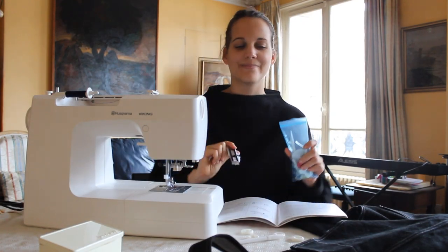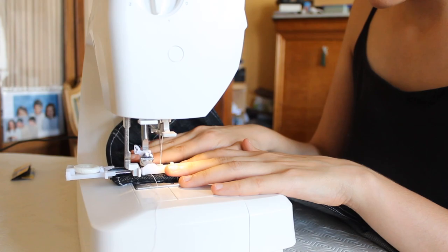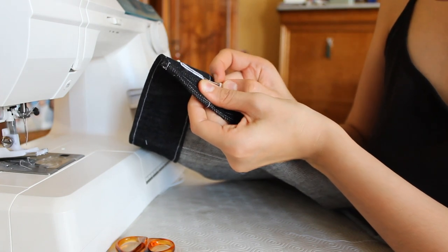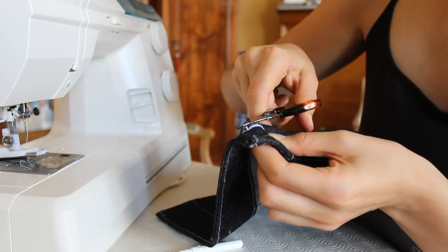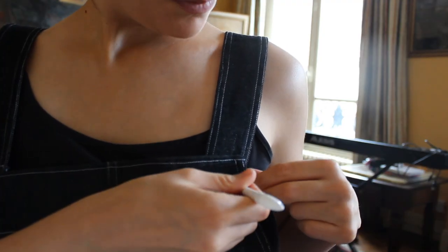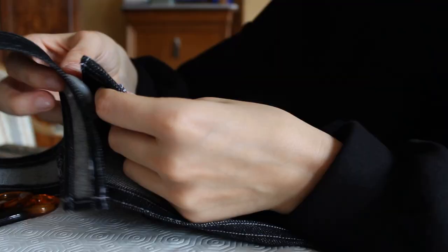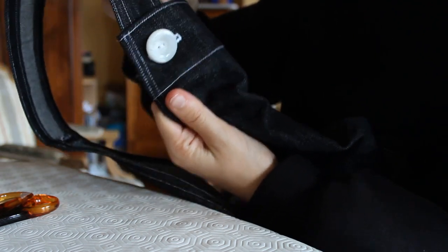I used my machine's buttonhole foot and it worked pretty well, but at first I had to play with the tension a bit after getting a mess. Once I was done with my pair I sewed the buttonholes on my sister's pair too, and I decided to make them horizontal actually, because it helps the buttons stay in place nicely.